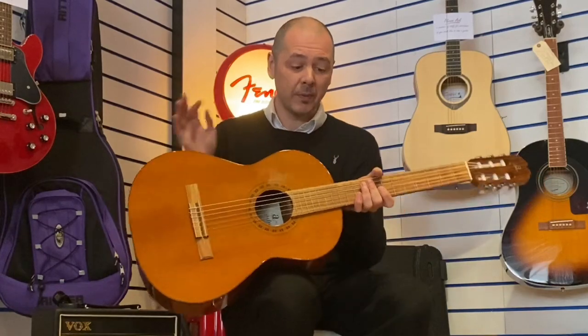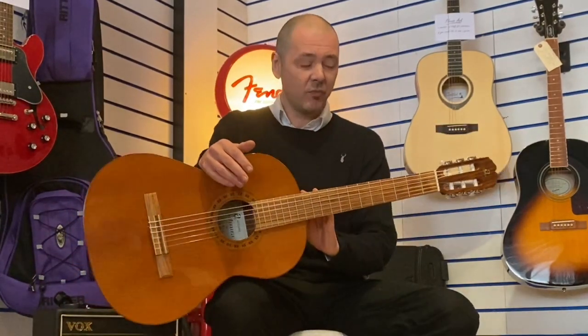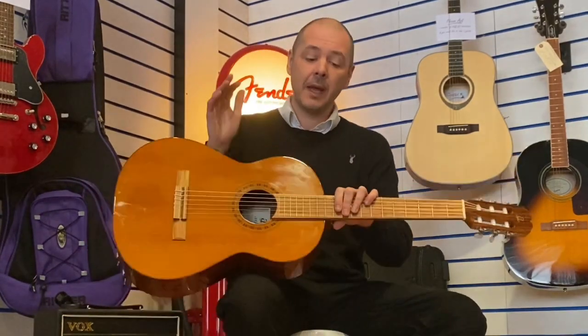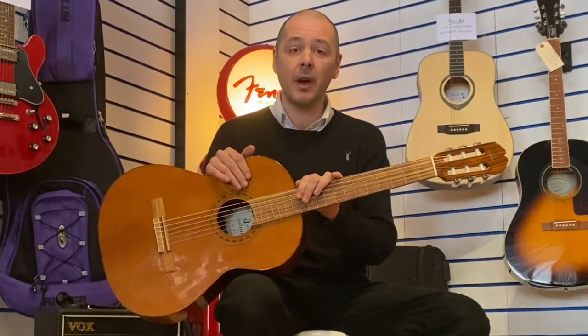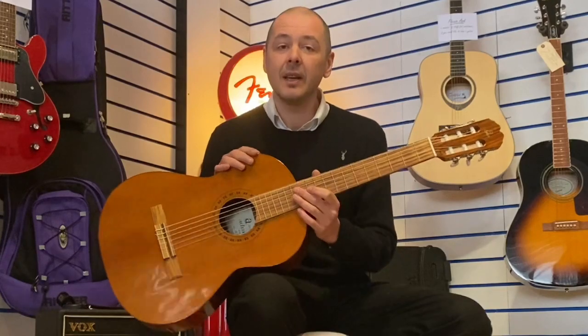There you go — the Admira A1. It's ex-music school but still classed as new. It's in really, really good condition. Click the link in the bio to this video, it'll take you over to the website. Have a bit more of an in-depth look there, and add to basket, and this very guitar is yours.